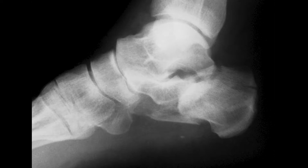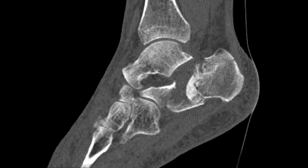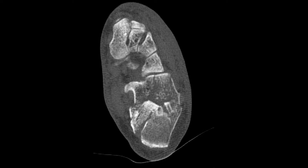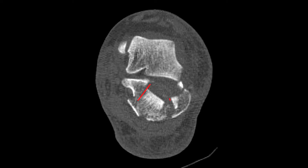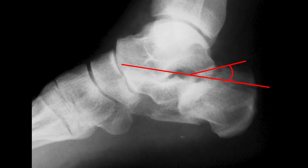A 65-year-old patient had fallen from a small height in her garden. She had a closed, severely displaced calcaneal fracture. Computed tomography showed a type 3ac fracture according to Sanders. The indications for surgery were primarily a negative Böhler's angle and risk of subfibular impingement.